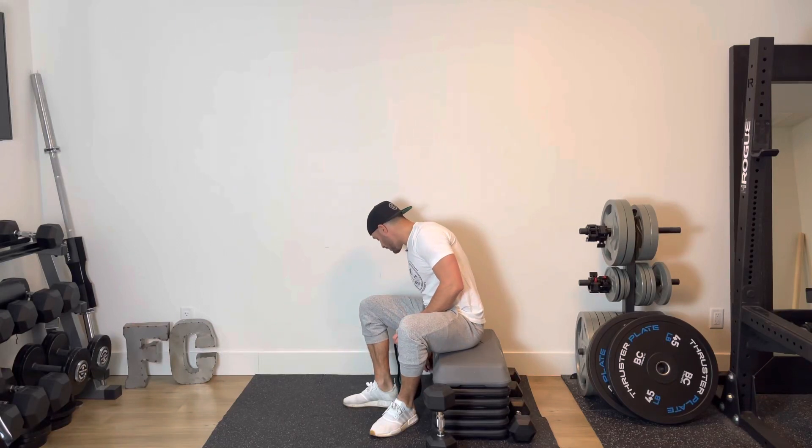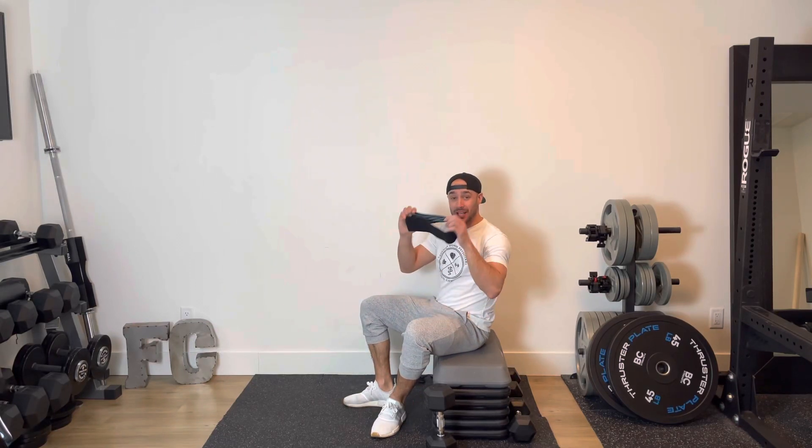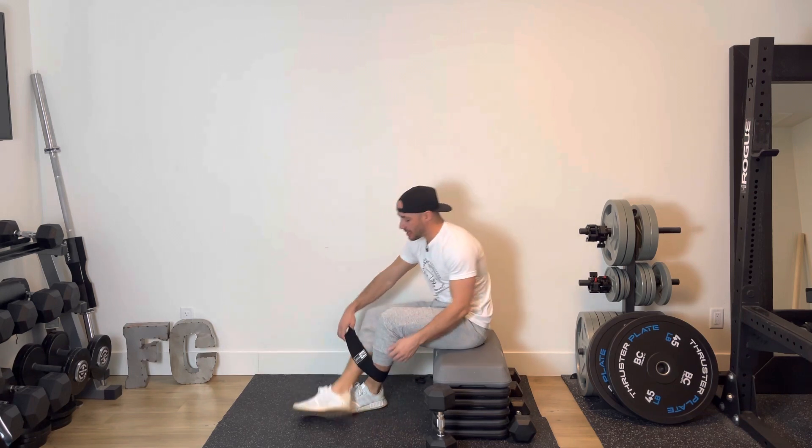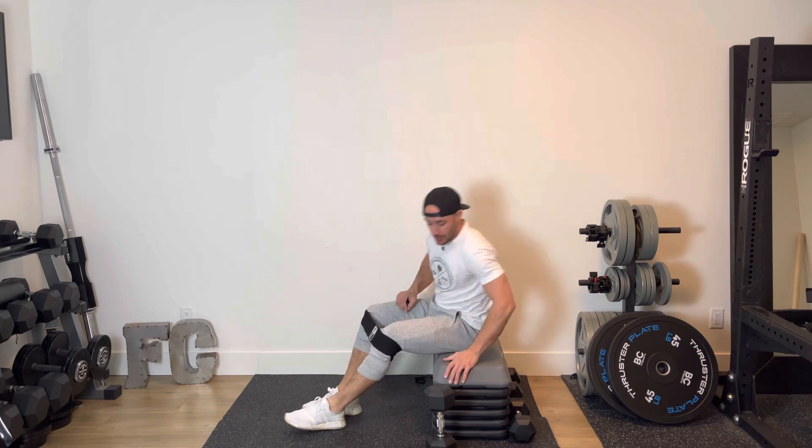For this every minute on the minute sequence we are going to be performing hip thrusts using a mini band and a dumbbell. If you don't have a mini band, no problem — simply perform the same sequence but without.